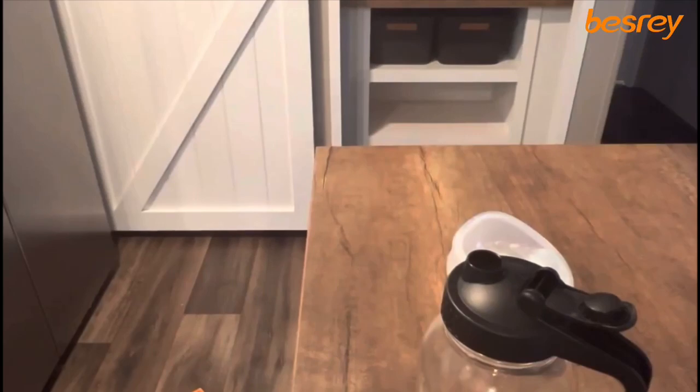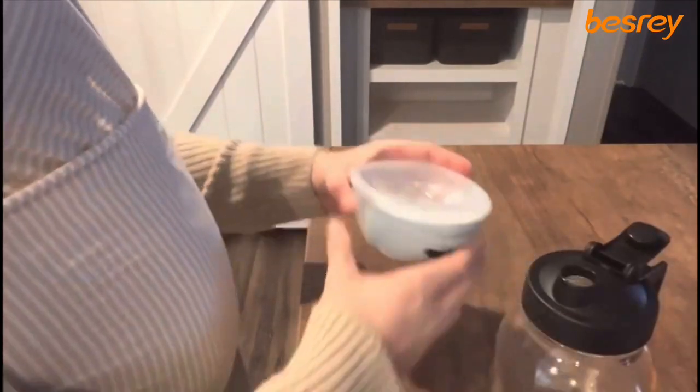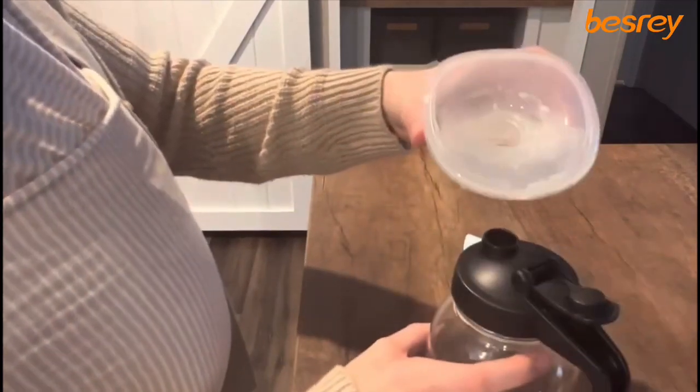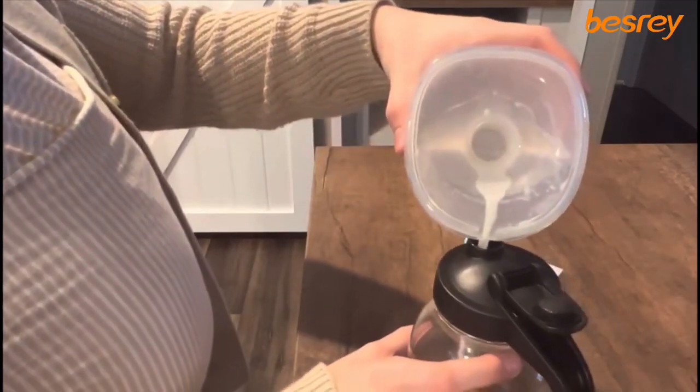I'll show you guys how I pour the milk into a cup or bottle. I use the pitcher method right now and it's my favorite. Here I am pouring into the pitcher — it's super easy and I haven't had any spills with this one.